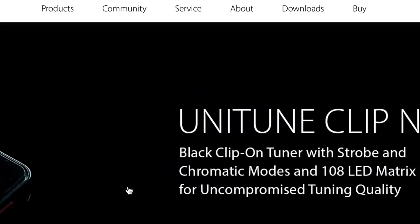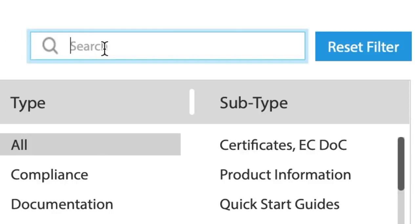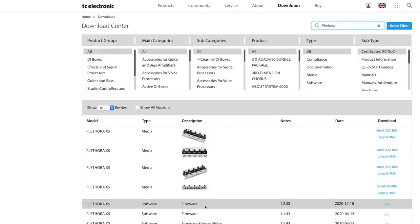So what are you waiting for? Head on over to the official Plethora X5 webpage and download the latest firmware version 1.2 so that you can get the most out of your new pedal. And keep the requests rolling in so that we can continue to make regular updates based on feedback directly from you.